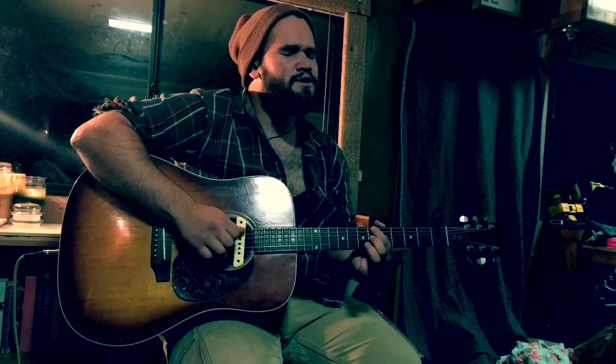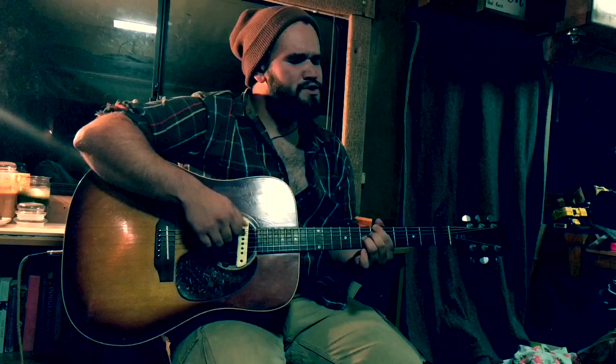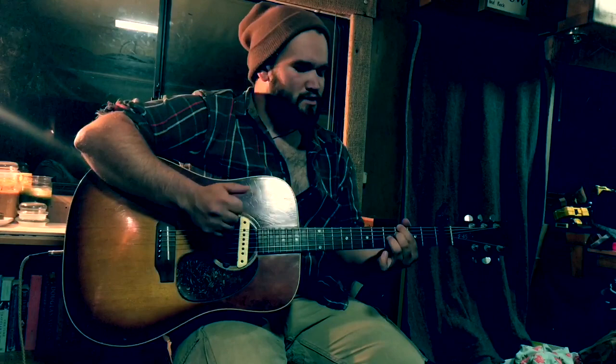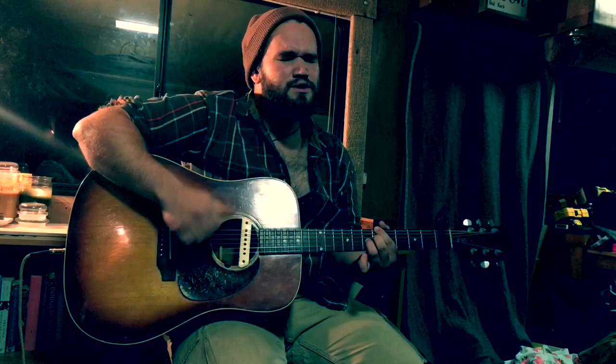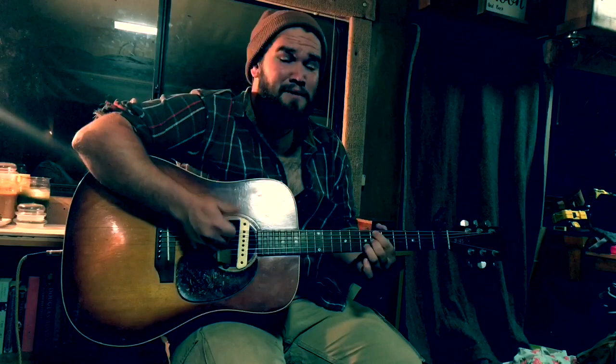Now I'm one step closer to being wrapped up in your arms, we're one step closer to being alone. Alone. La-da-da-dum, la-da-da-dum-bum, la-da-dum-bum, la-da-da-dum.